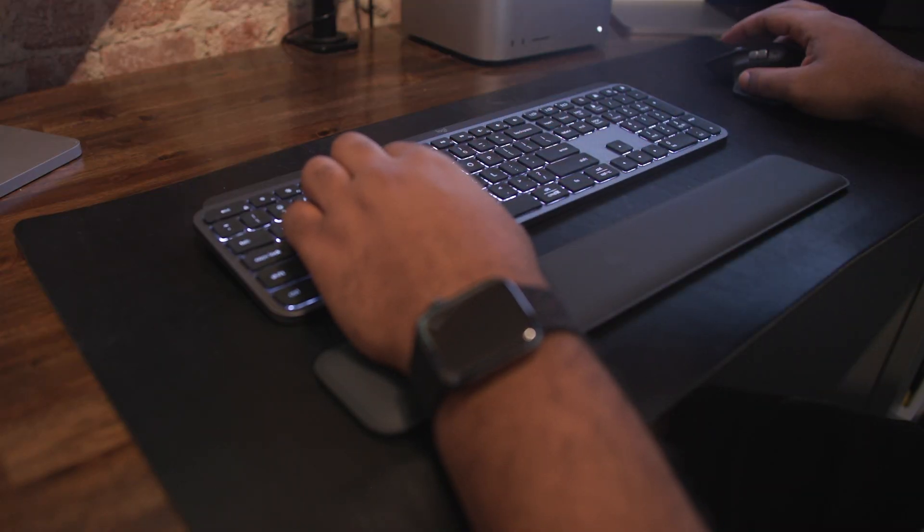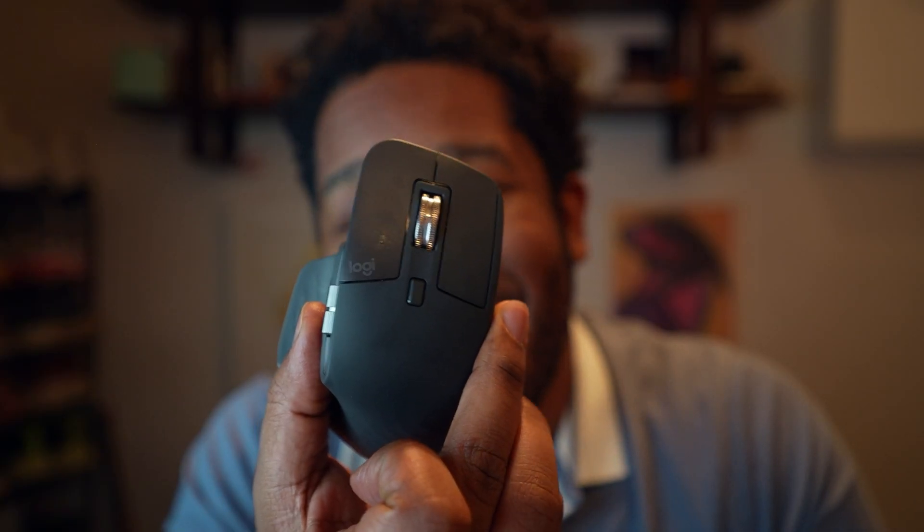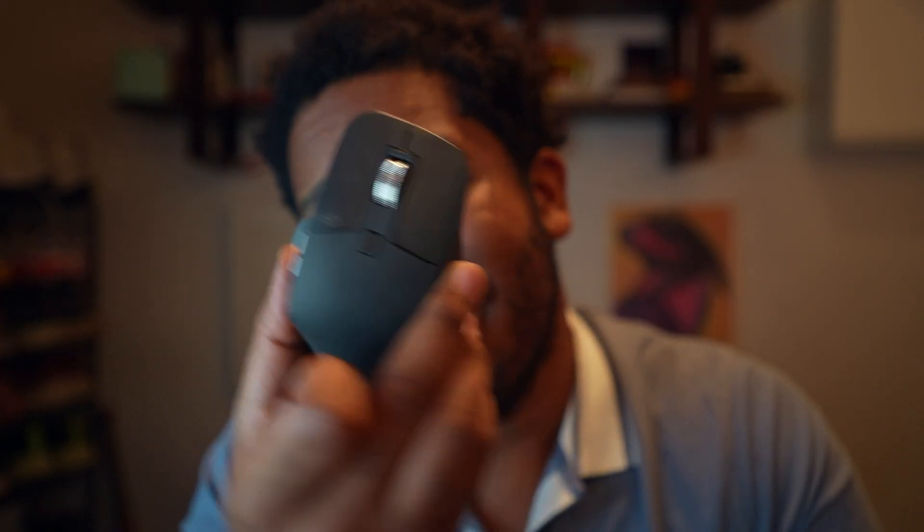Let's look at the MX Keys S combo by Logitech. The combo includes the MX Master 3S and MX Keys S.